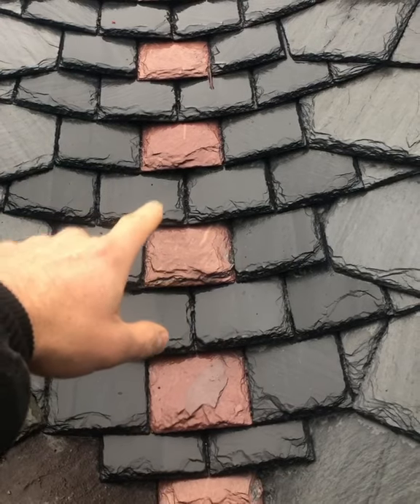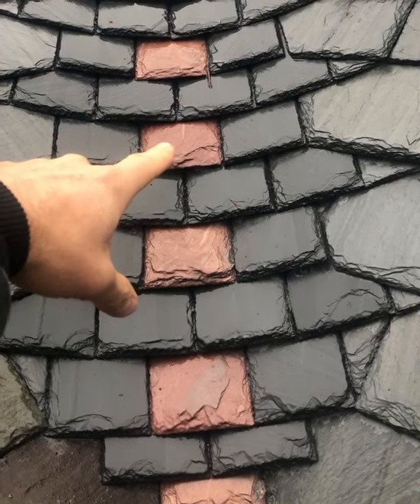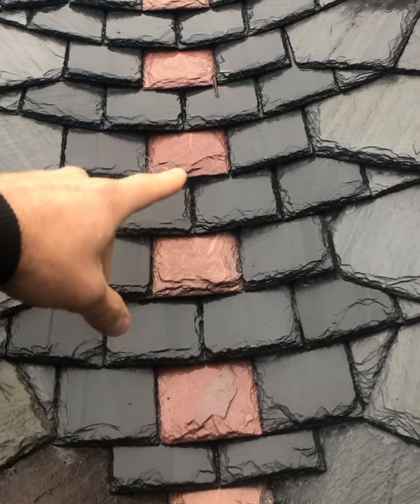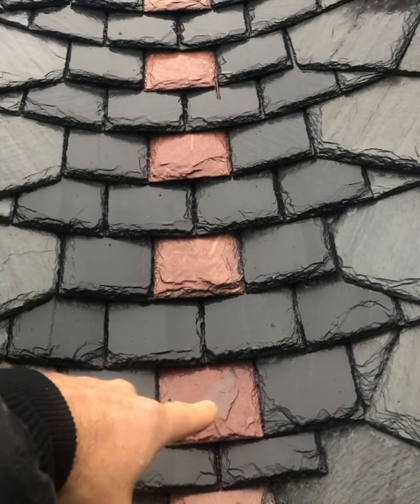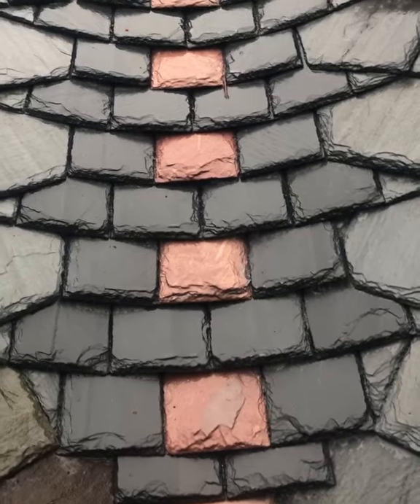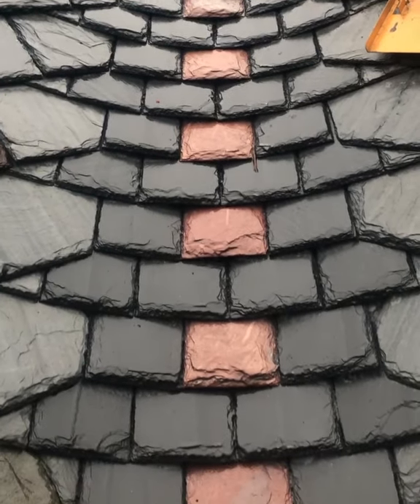If you go to the fourth slate above it — that fourth slate above this slate would be that red slate — it laps it by three inches. So the fourth row is lapping this slate by three inches, and the second row is lapping it by 11 inches. That's how these valleys are watertight: because there's an excessive amount of lap.